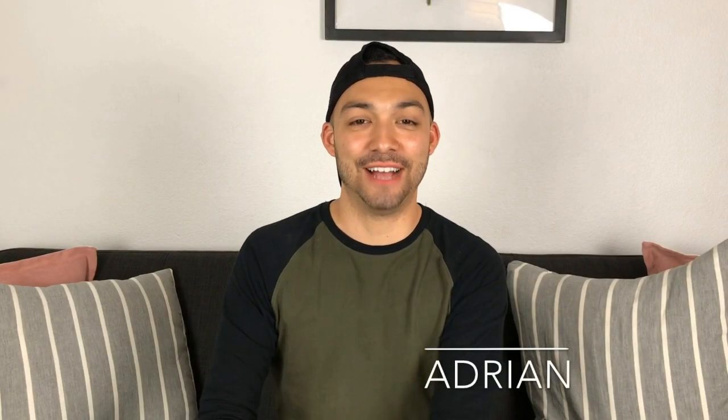Hey guys, this is Adrian with AMB Styles and I'm excited today because we're going to be doing a DIY. First and foremost I do want to say happy Resurrection Sunday because I am a Christian, or happy Easter, whatever doesn't offend you. I'm excited again because we're going to be doing a DIY and the theme is how to frame your wall.